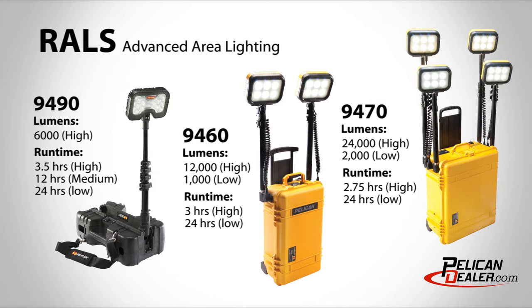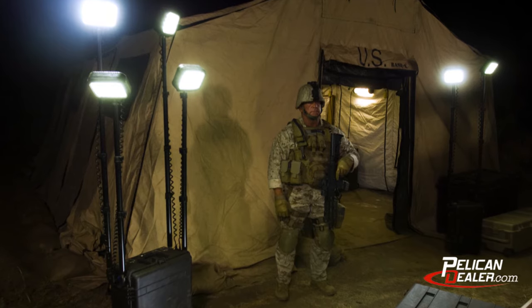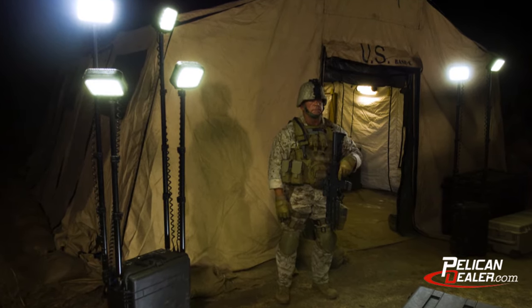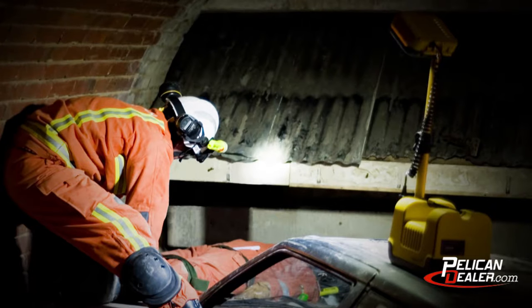With multiple head options, Bluetooth activation, and intelligent control, the Pelican Rawls line is the alternative to generator-based lighting, providing increased performance, safer work conditions, and greater flexibility.